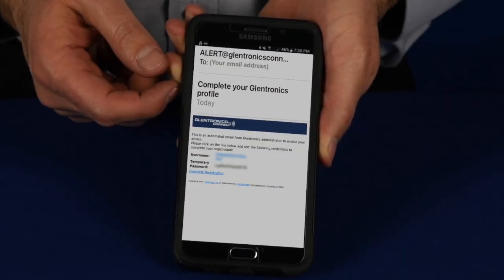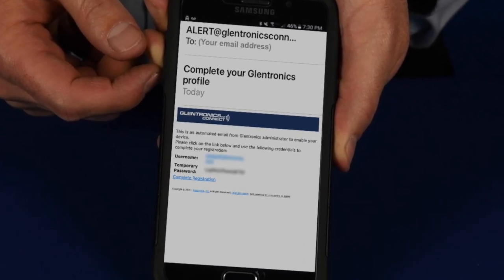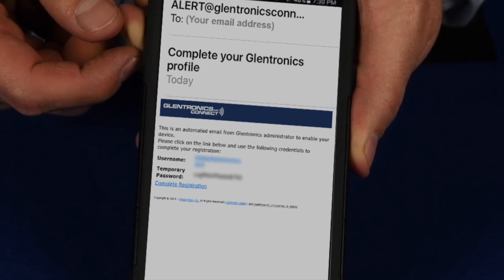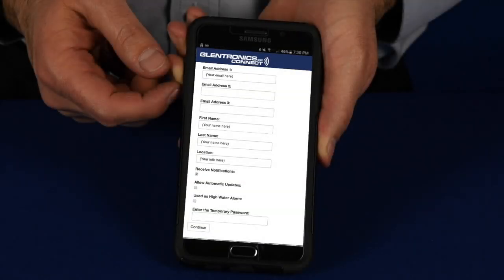In a few short minutes, you will receive an email from glentronicsconnect.com at the provided email address. This email will include the temporary password you will need to complete the registration. Click on the complete registration link and it will take you to the Glentronics Connect website. This page will contain all the information you entered previously. Input your temporary password and click Continue — this will complete your registration process.